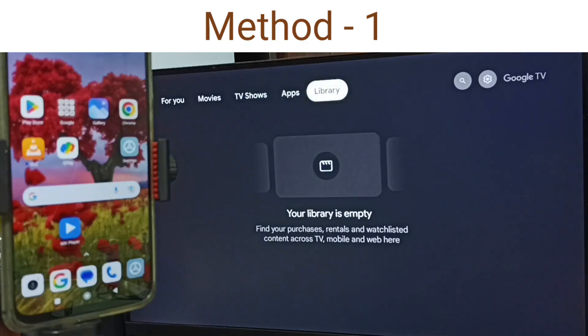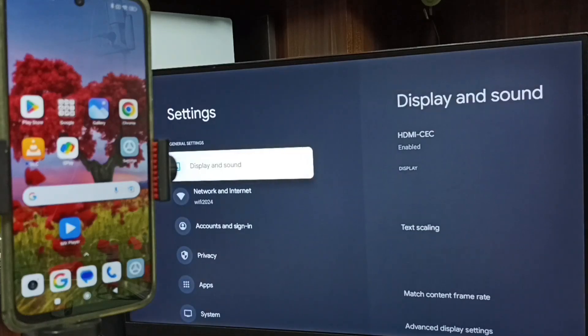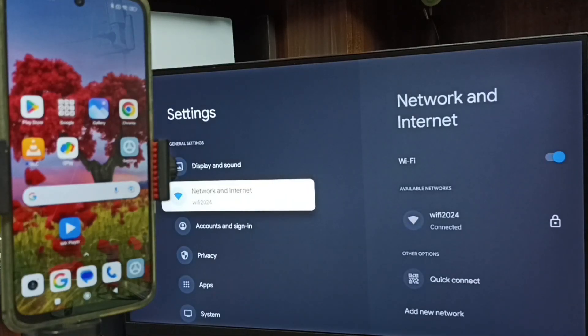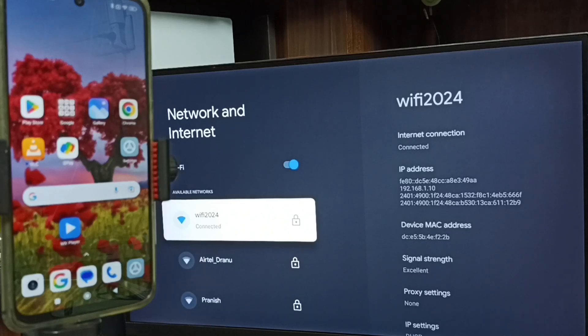First, let me go to TV, then select the Settings tab — select the Settings icon on the top right corner. Go to Network and Internet. Here you can see I have connected this TV to the Wi-Fi network named Wi-Fi 2024. If you don't have a Wi-Fi router, then you can use mobile hotspot.